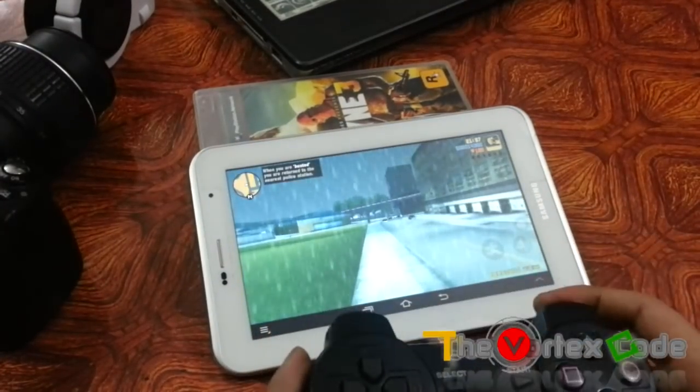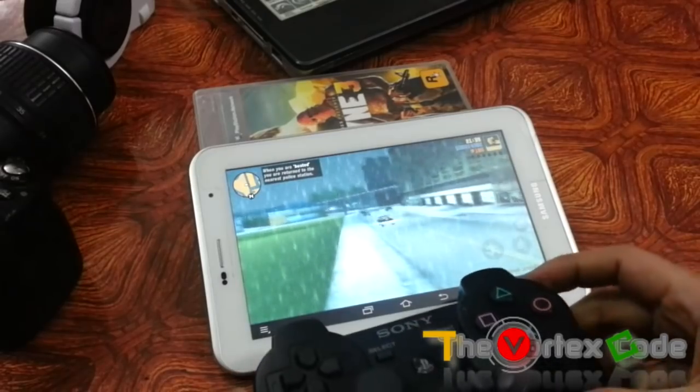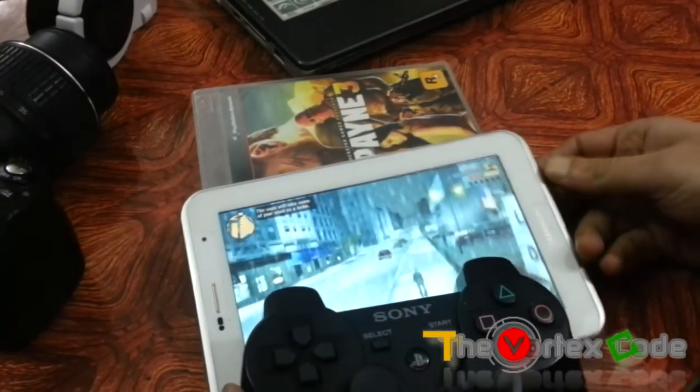That's it! You can see that you've made the PS3 controller work with the tablet and play games on it.